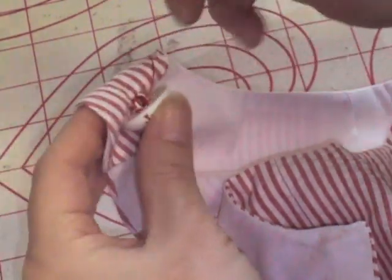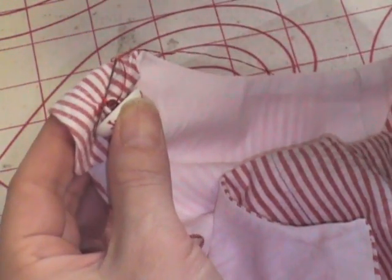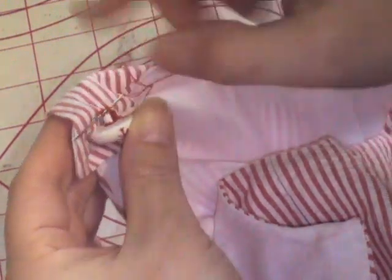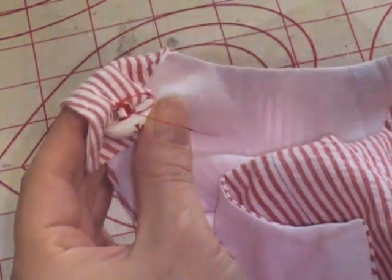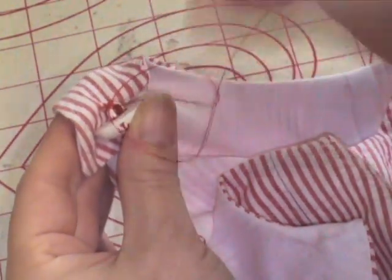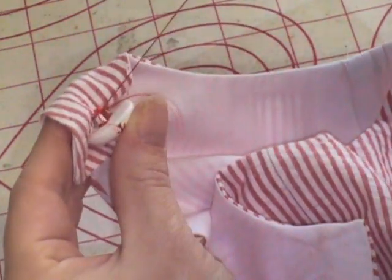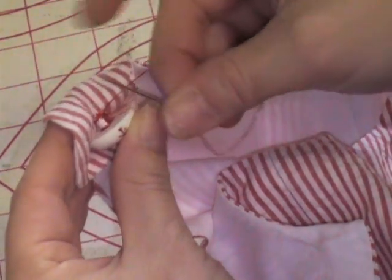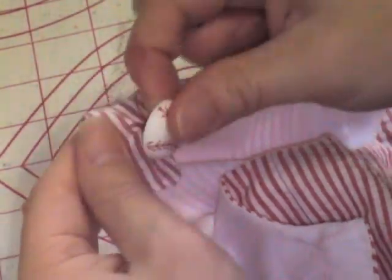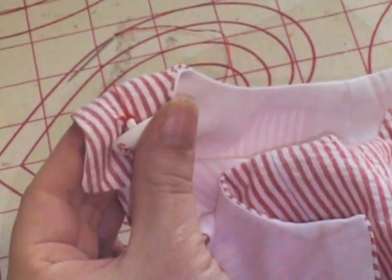Once I feel like I have enough passes, I take it through the button again but haven't gone through the fabric. To tie the knot, I take the needle through the actual thread, make a little loop, and run my needle through that loop and pull it tight. I make another loop, run my needle through that loop as well. I've just made a secure knot — it's not going anywhere. Now just cut it and you're done.